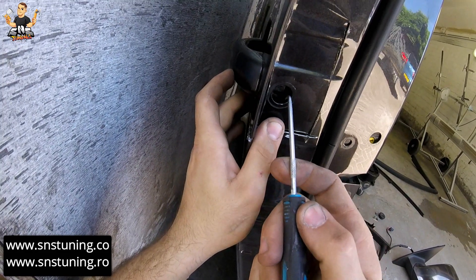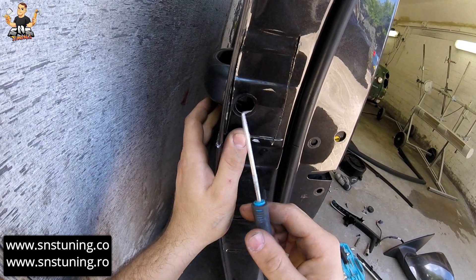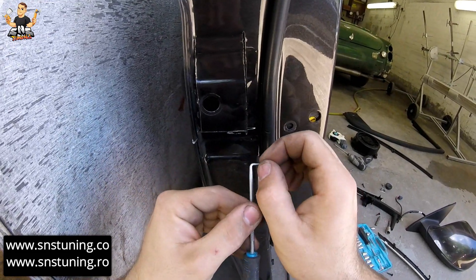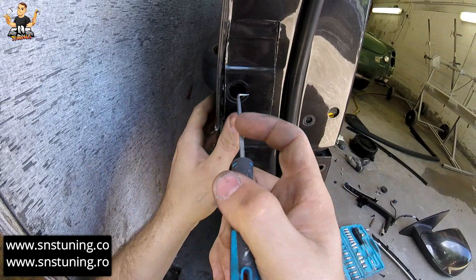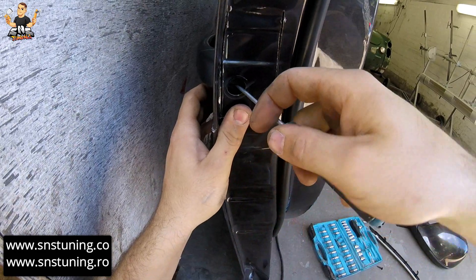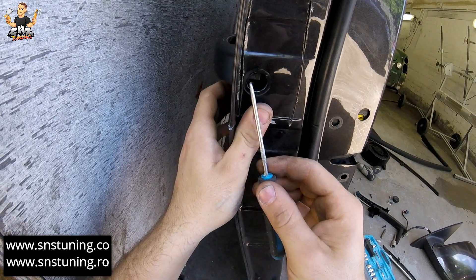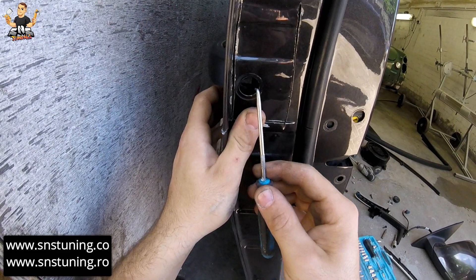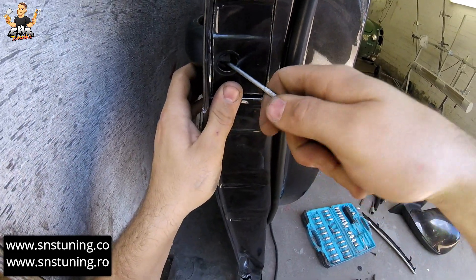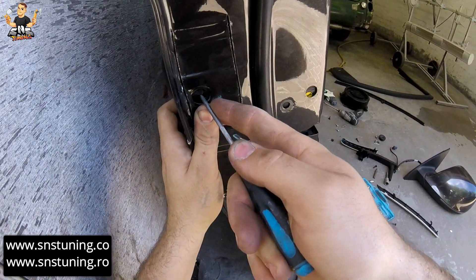Inside here we have one metal piece which holds this cover, and it has a small hole in it. What we're going to do is put this pin inside of that hole. The small hole is in the middle of the metal — right here where you see the plastic. Put the tool inside and into the hole.